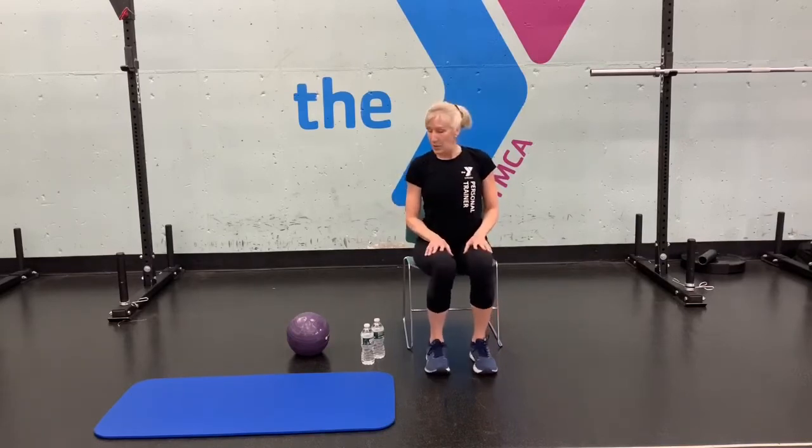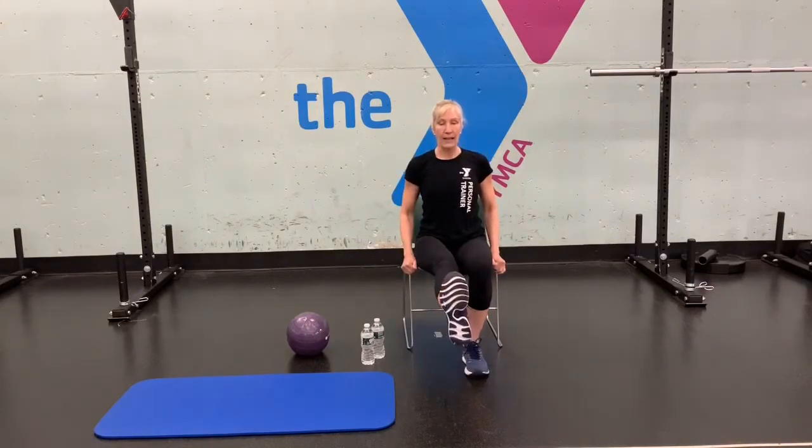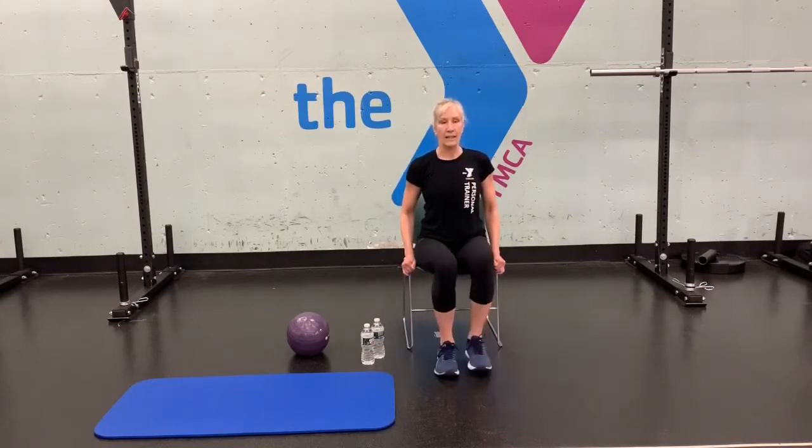Let's work the legs a little bit. We're going to do a leg extension while seated — thighs parallel to the floor. Keep your chest up, shoulders back and down, back nice and flat. Extend your right leg out and in for 10 reps, then the other side. On the left side, extend the leg and flex that heel for 10 reps.